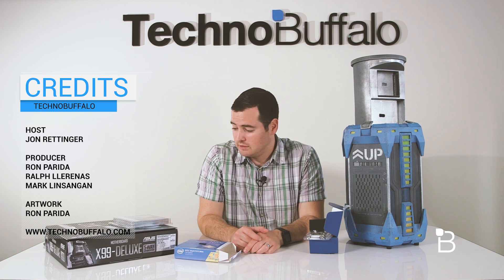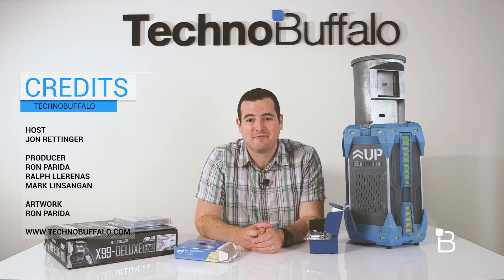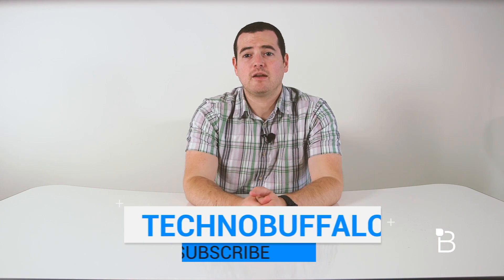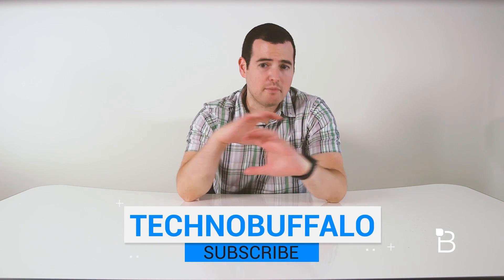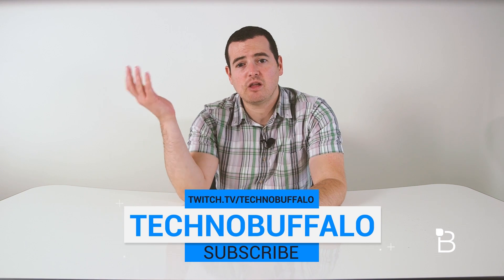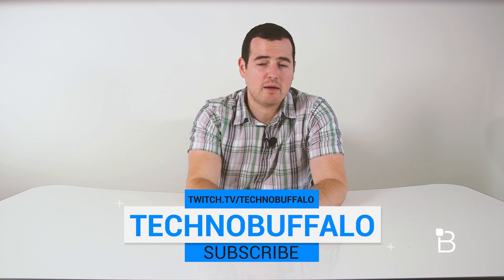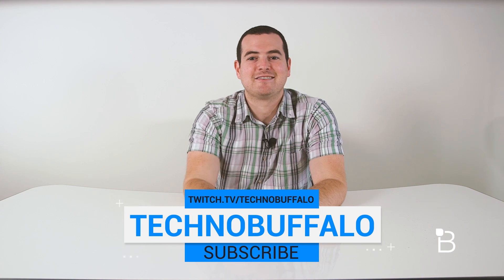Anyway guys, I hope you enjoyed — I really had fun doing this one. Until next time, I'm John Rettner from TechnoBuffalo. See you guys next video. Thanks for watching! We love technology here, and if you do too and you want to see what's next, hit the big subscribe button down below to get the latest videos from TechnoBuffalo. We just launched our new Twitch channel, so if you want to see us game — albeit sometimes a little bit horribly — check us out at twitch.tv/technobuffalo.